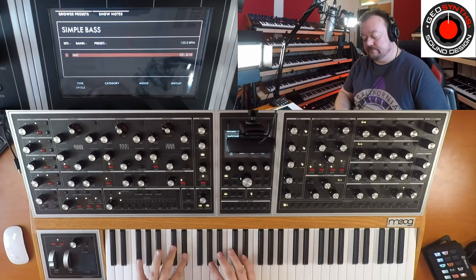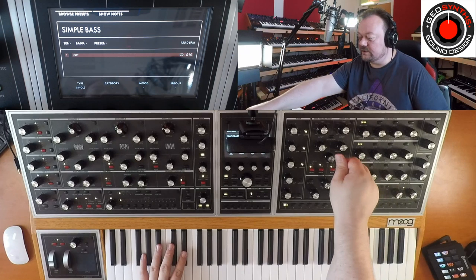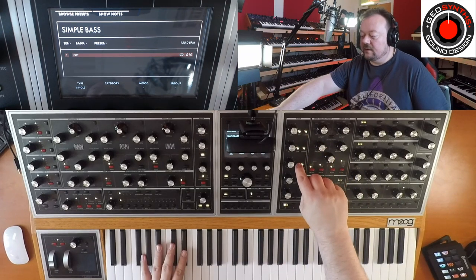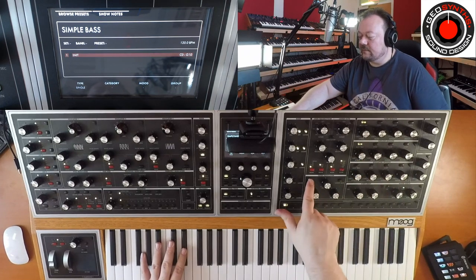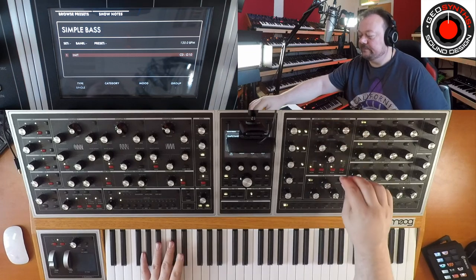We're back with our simple bass and we've tried a couple of different things. We've actually got another filter here, so let's turn the mix all the way to the left. We get nothing because we haven't selected it, so let's bring in all the oscillators — let's leave the sub oscillator for now. Make sure we've got the SVF selected, turn the cutoff all the way down, and bring up the envelope amount.